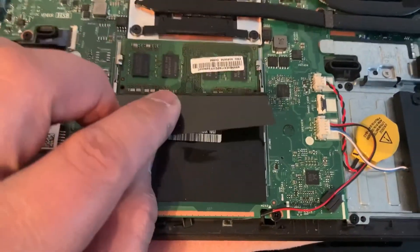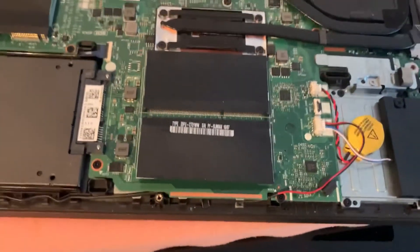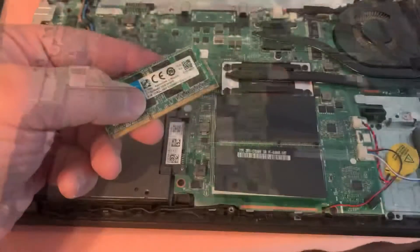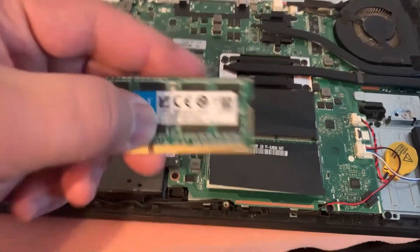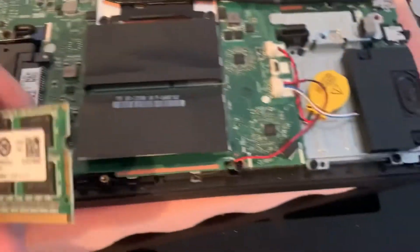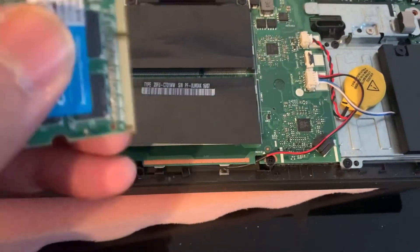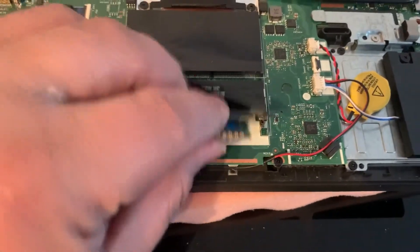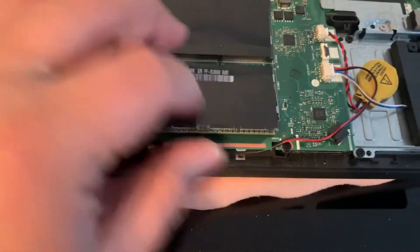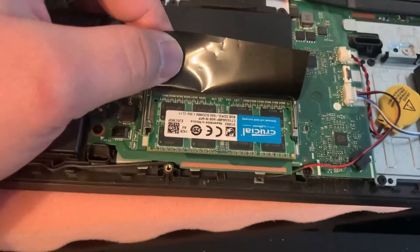Here are your RAM slots — two DDR3 slots. I will show you now how to upgrade. You get the memory; as you can see, it's DDR3 memory and it's low voltage — DDR3L, where L means lower voltage. You just put it in on this side, push down, and it will clip into place. And that's it — your RAM upgrade is completed.